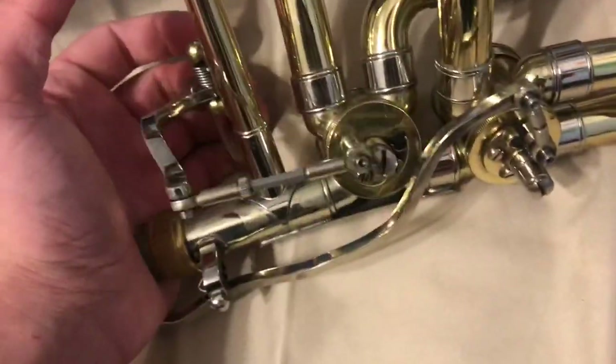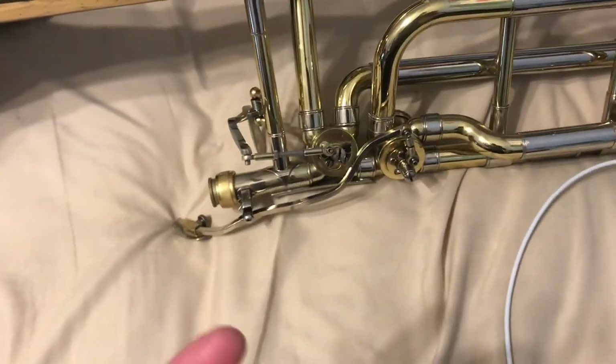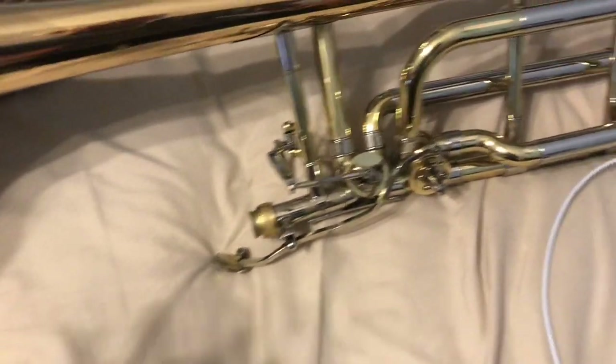But still, you hear a little metal clink every now and then, and I'm going to show you what I do to make it go away. You'll do this and it'll sound fine for about a week — just a little horn maintenance.